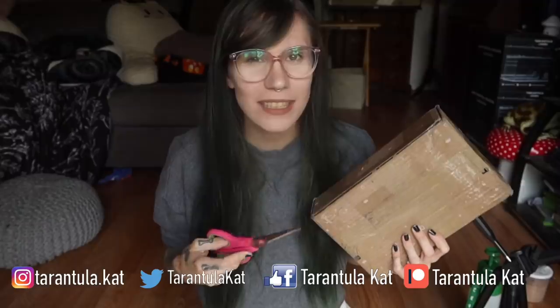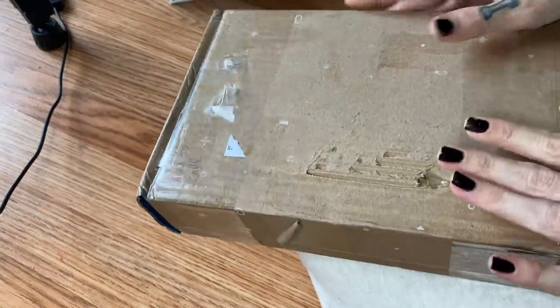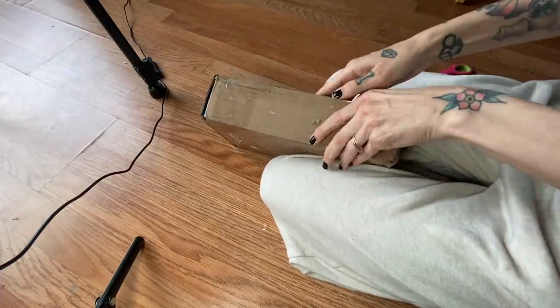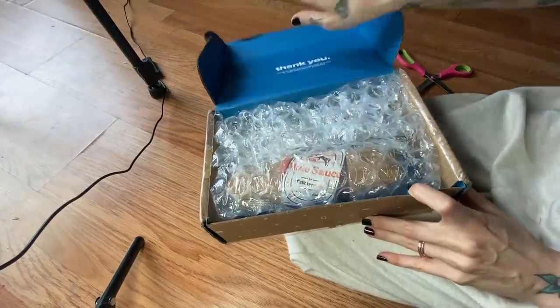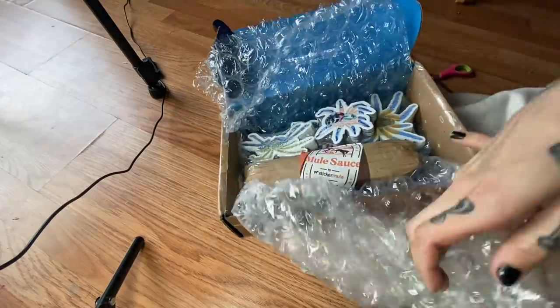I received this mysterious brown package at my doorstep — it says it comes from a Tom Patterson. Does anybody know who Tom Patterson is? I don't think I know. I don't know what it is or what it could be. The good news is I think it's not alive, so let's hope, because it's been a couple of days since this came. All right, thanks Tom — hot stuff!